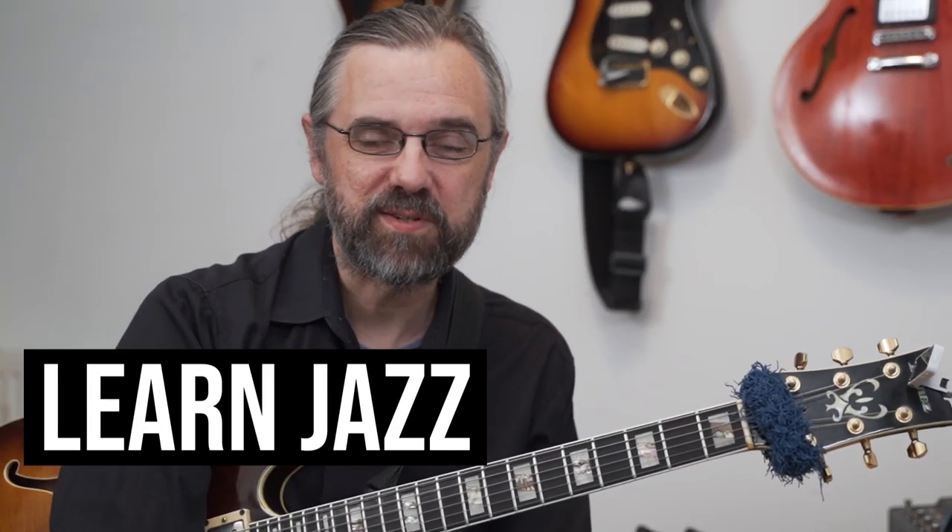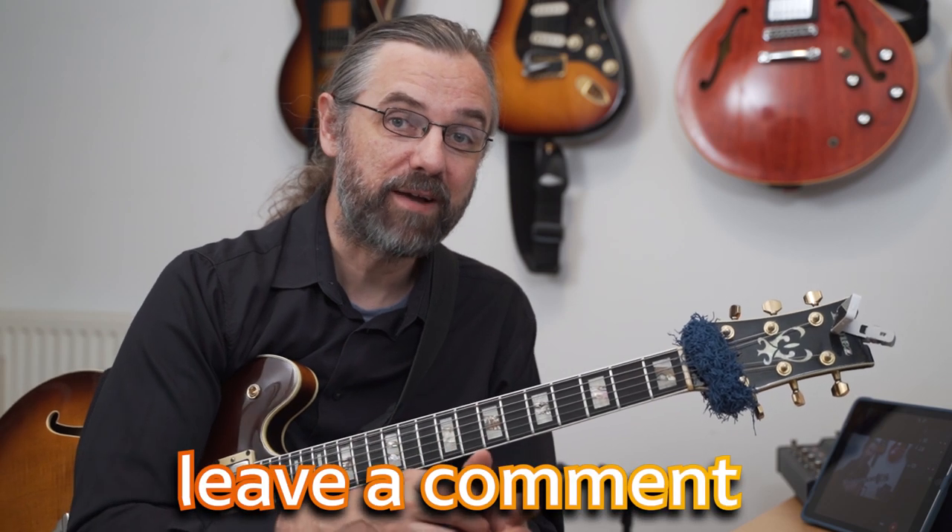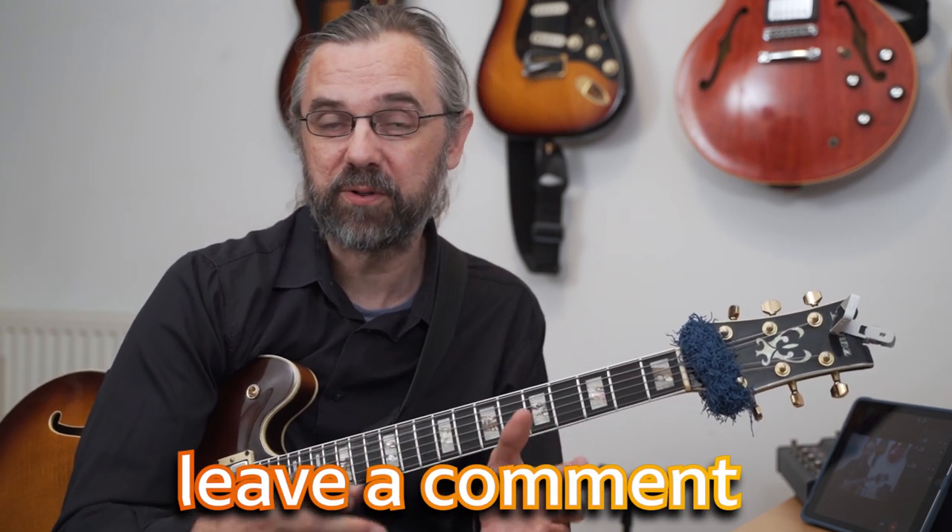My name is Jens Larsen. This video is maybe a little bit geared towards people who are trying to learn the first few songs or are still working on the first ten to twenty standards, really building a repertoire and trying to find an efficient way of doing this. If you're already working on learning standards, you can use this as a checklist to check how you're working and maybe improve your process — or leave a comment if you have a better way of working than what I'm going over here.